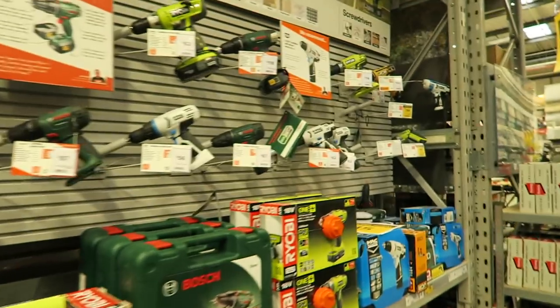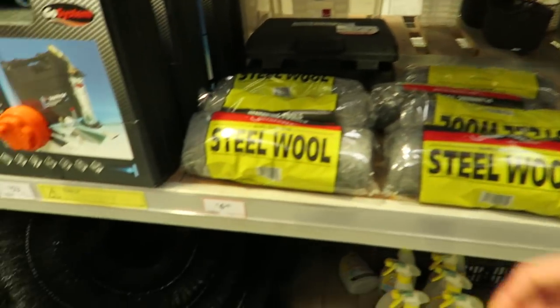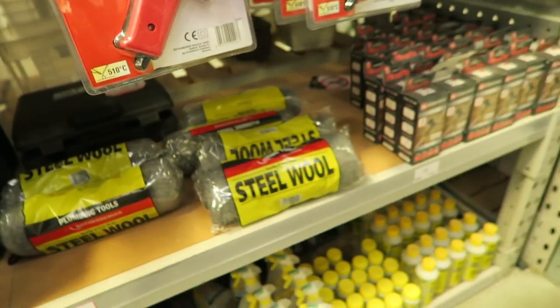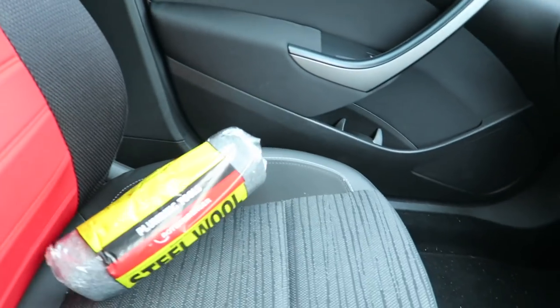I literally had no idea where to find the steel wool and was just walking down the aisles trying to find it. There we go — got the steel wool. The best I could find in B&Q is medium grey. The finer the grade the better, but this is all they had, so I'm going to go home now and try it out.